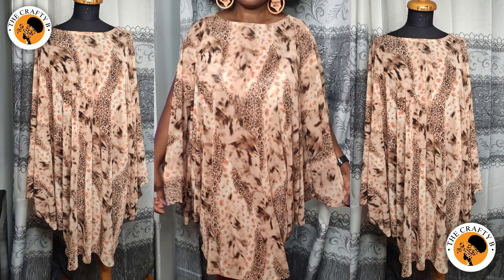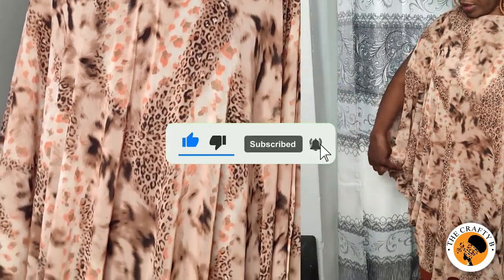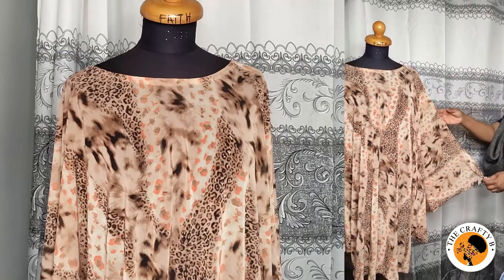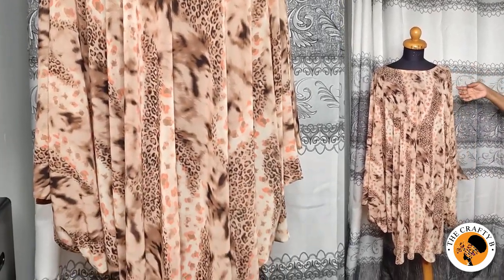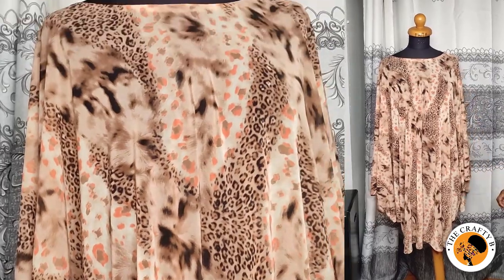Hello lovely people, welcome back to another interesting tutorial on the Crafty B channel. In this channel I teach sewing tutorials, pattern drafting, art and craft, and many more. Thank you to all my returning subscribers, and if you are a new viewer, welcome — please consider subscribing and turn on your bell notification. Today I'll be teaching you how to cut and sew a cowl bubble kaftan, the short version of the long one.